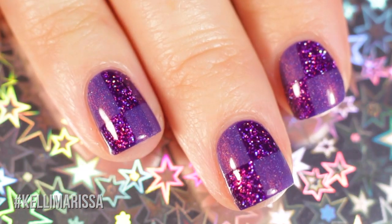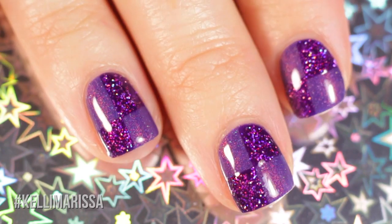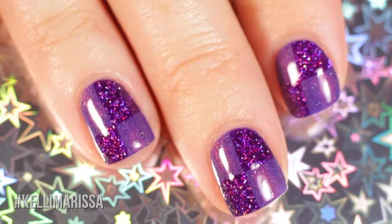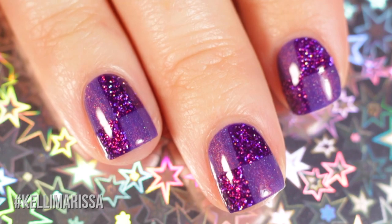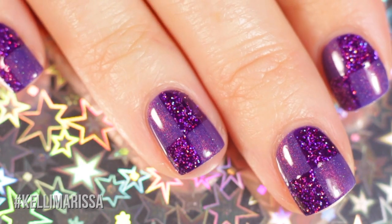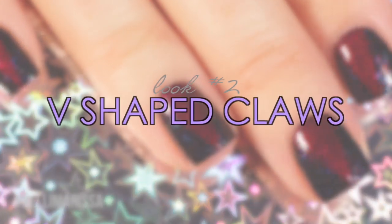That's the first design — I absolutely love this one because I'm using two of my favorite polishes together. We get that really soft scattered holo from Galaxy Gang and then the really loud chunky holo glitter from Stargazer, so it's a really fun combo. The next design is a really vampy V-shaped almost claw nail — I had the hardest time capturing the holo on camera.